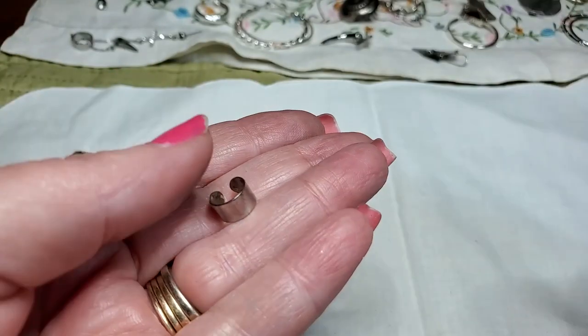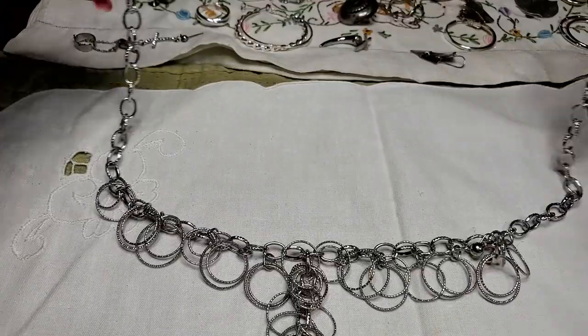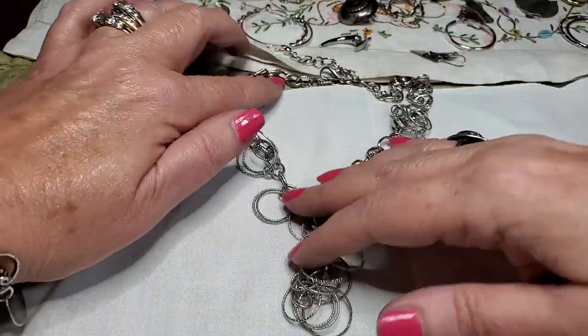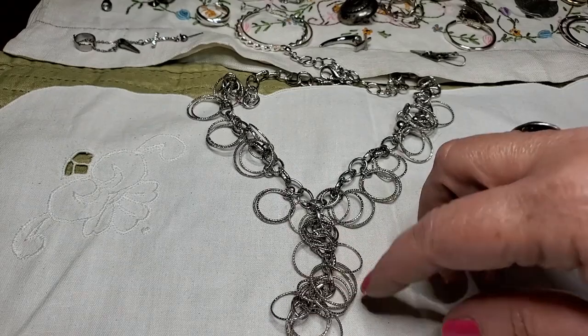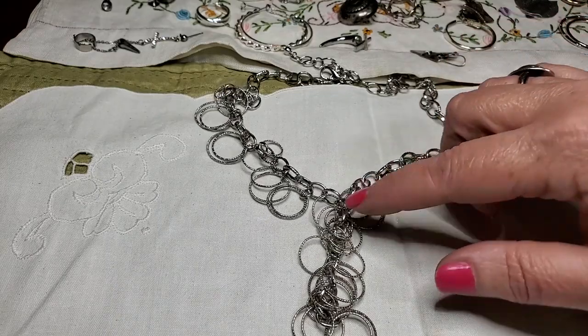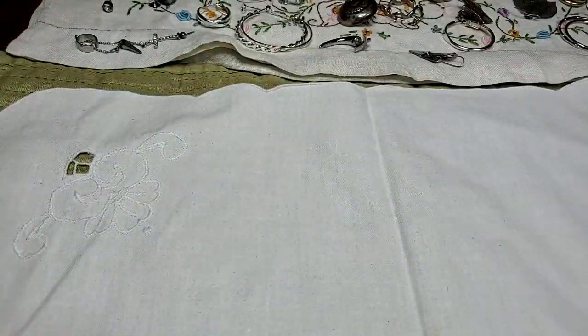An ear cuff. Here's another necklace — this is cute. There's an earring attached to it. And this also looks like a Claire's piece. I like little circles — and they're diamond cut to make them sparkly. Very cute. Nice.